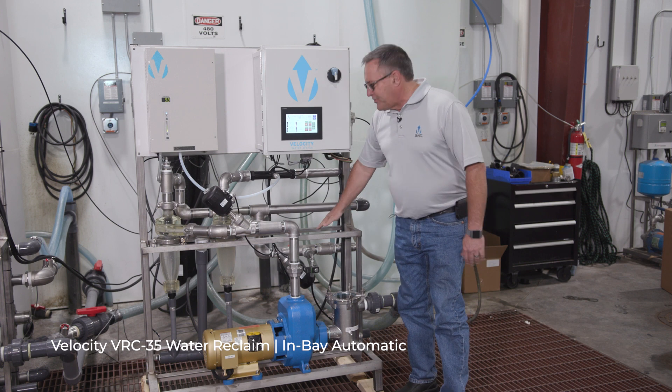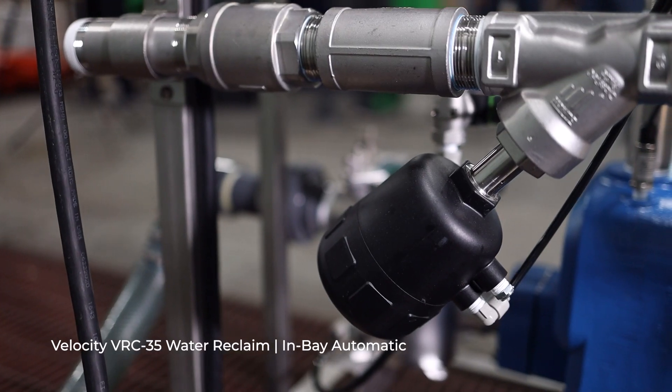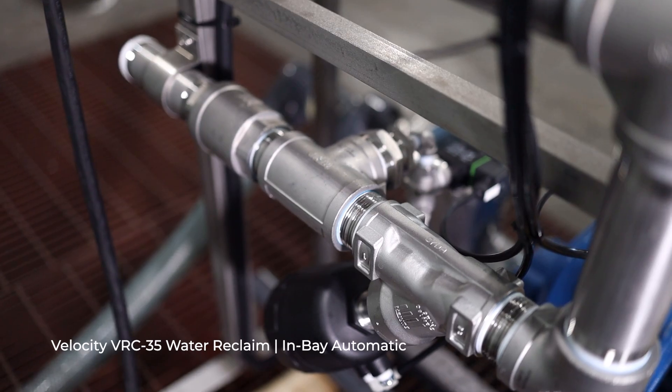The unit has a built-in freshwater bypass. If something happens — whether you're servicing the unit, the unit shuts down for some reason, or there's a low level in the tank — the freshwater bypass will automatically open and deliver fresh water to the connected unit. You're never at risk of not having water available to the car wash.